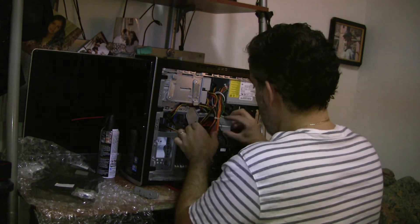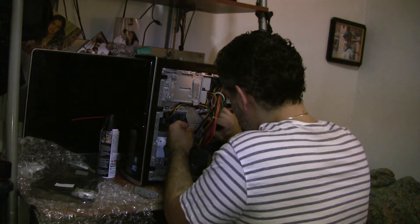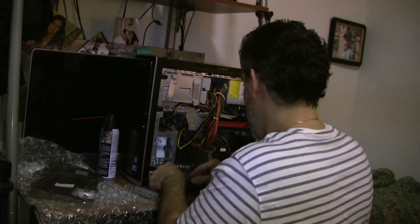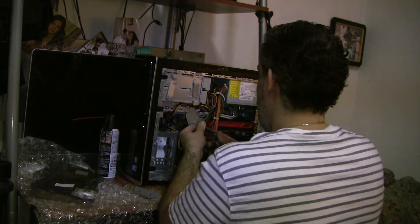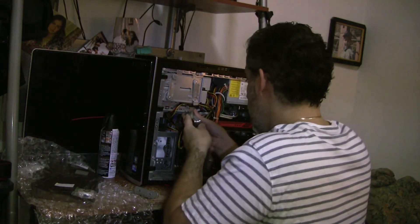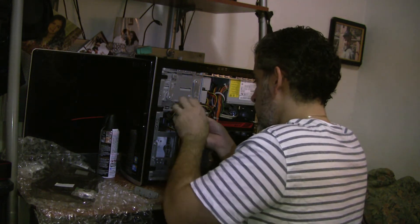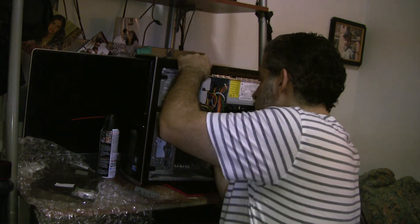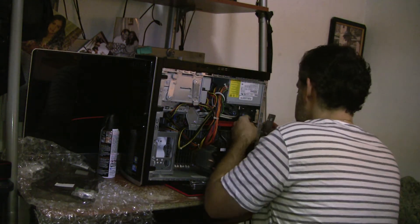Put this bracket in here to stabilize this video card — goes right inside, slides right in, and it keeps the card from moving. There are two screws — one up here and one in the center. It takes stress off the motherboard from the weight of the card. Nice and snug — not over-tightened but snug so it keeps the card from moving. You have this other bracket that goes in the back.